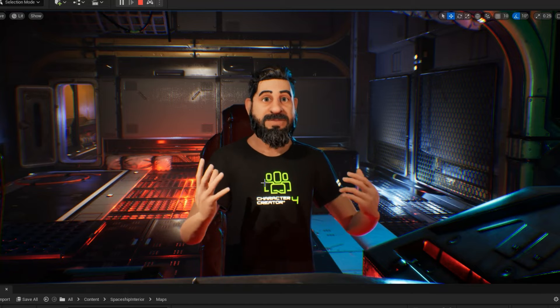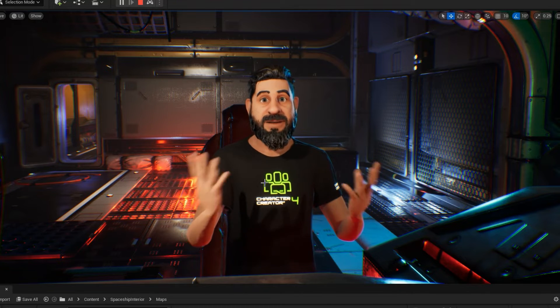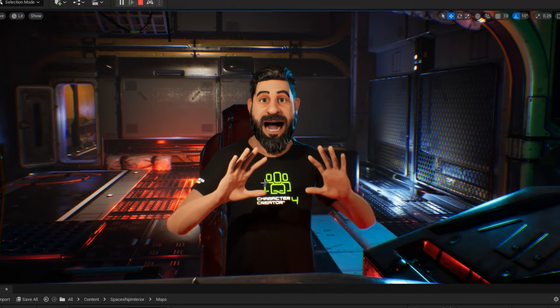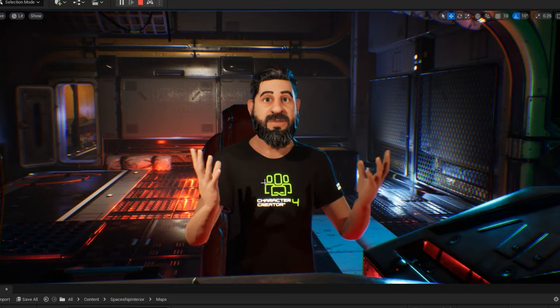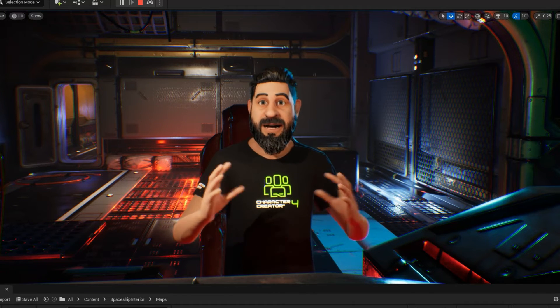For an upper body VTuber setup, this works really nicely and it's an extremely cheap solution compared to some of the bigger mocap suits. We're going to be looking into this more and testing it out. There are also options for adding trackers for the rest of the body for a full motion capture solution using VR.